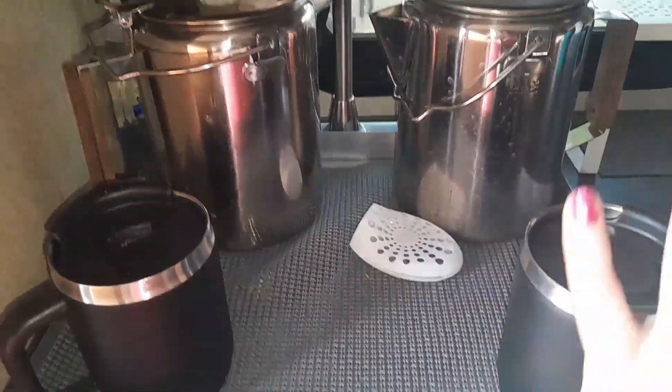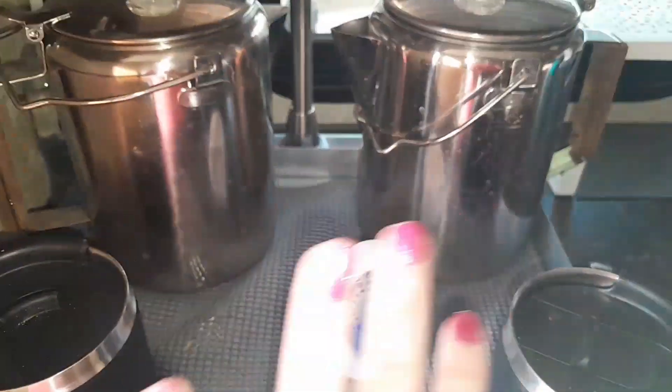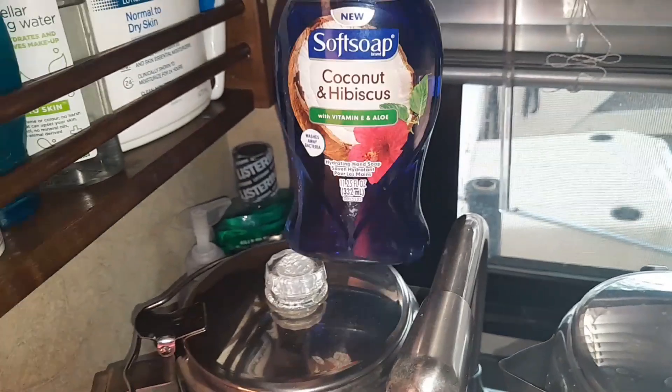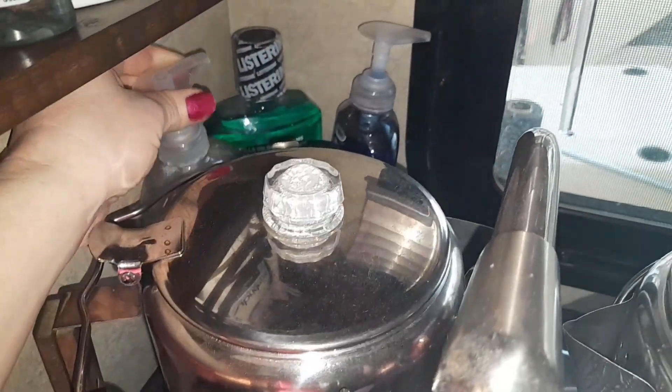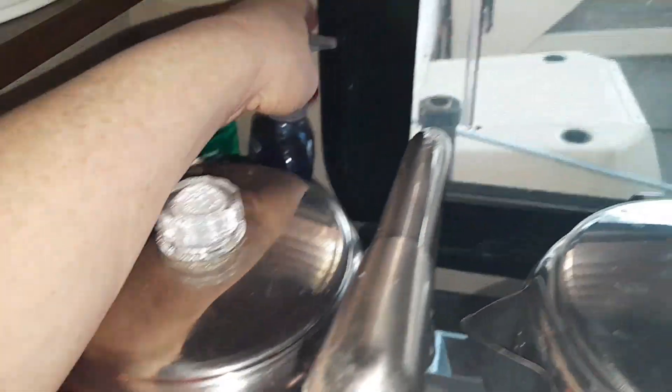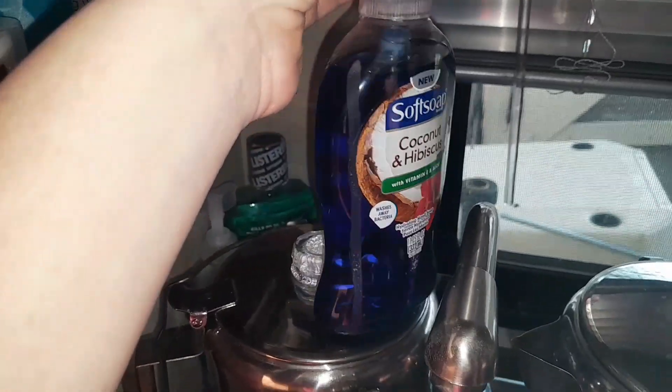Over here I always keep my coffee stuff, and this just ends up coming out when we leave. I ended up emptying one of the soap dispensers, so I have regular hand soap in one and I put dish washing soap in the other one so we have a pump for dish soap. That worked out really well.